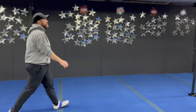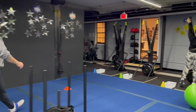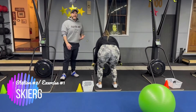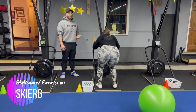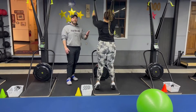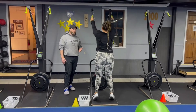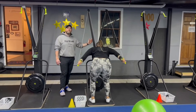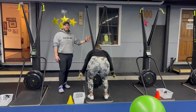From there, we're coming over to station number two. We've got Coach Tia on the skiers. Remember, the skiers are about power and high speed. Reach high up to those tippy toes, sit that butt back, pull those handles down as hard as you can. Deep breath in, push that air out as you pull — every single time, pull as hard as you can. Try to get as many meters as you can in that 40 seconds.